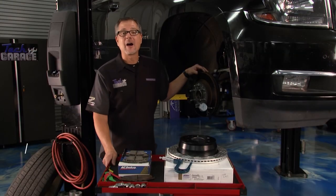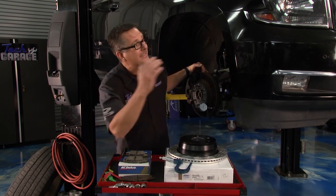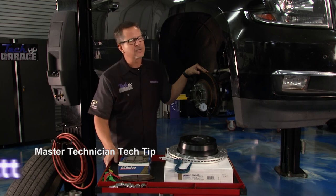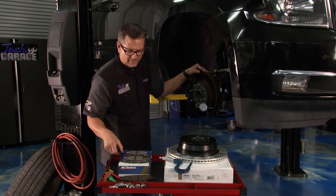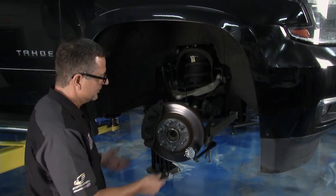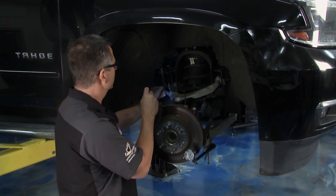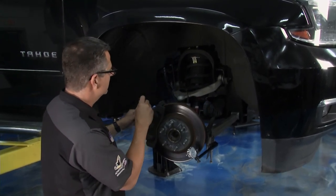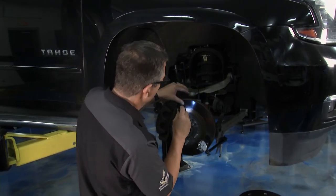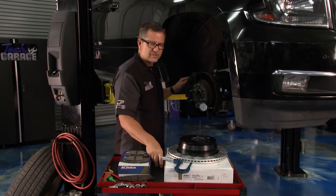Welcome back to Tech Garage presented by RockAuto.com. This master technician tech tip is all about the brake system. For a brake inspection, get your vehicle up safely — use jack stands, or use a lift like we have here. With the wheel off, start at the brake line: follow it down, make sure there are no leaks, make sure it's supple and not caving in anywhere. Then check the caliper — make sure the slides are moving. A good visual inspection tells you a lot. Check the rotor for glazing, rust, or bad spots, and while you're there, check the suspension too.